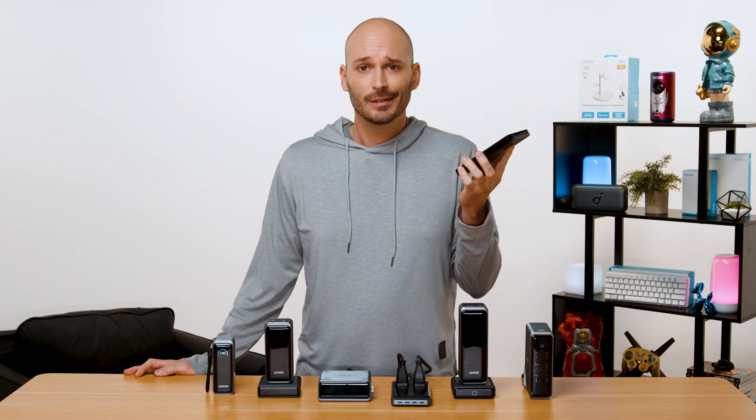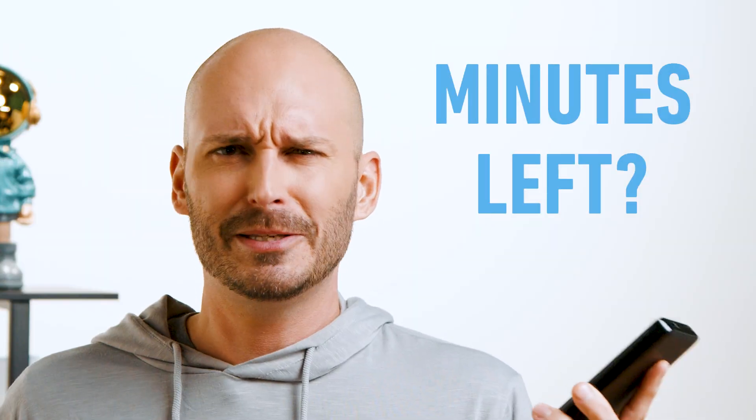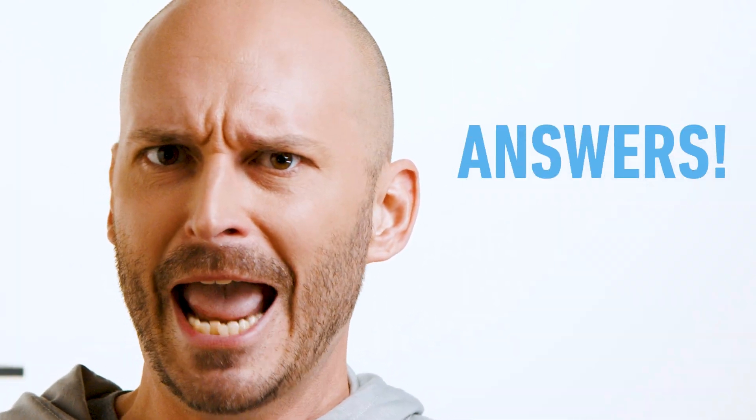And while that's all good fun and games, it begs the question: what does the future of charging look like? You see, back in the day, we had this. It's a perfectly fine power bank — no problems here. Except, how do I know how fast it's actually charging? How many minutes do I have until it's out of battery? Exactly how many watts is each port delivering? I need answers!